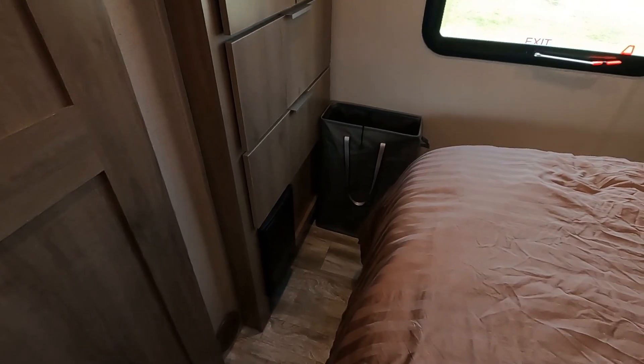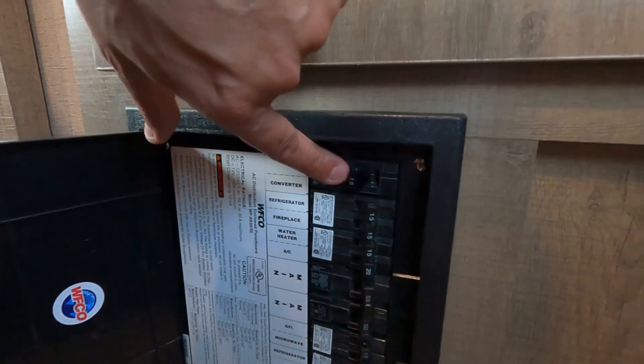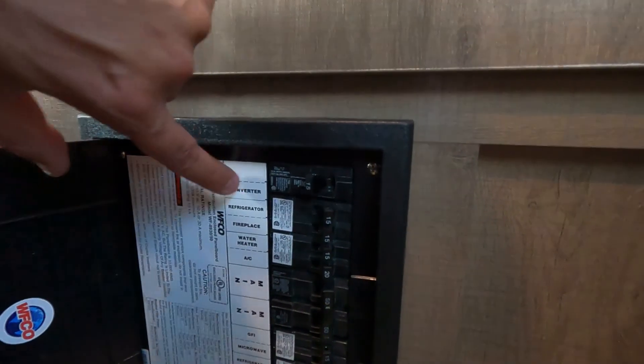The number one rule if you're going to be using this system is there's only one little thing you have to make sure that you do. You need to locate your distribution box — mine is located here in our bedroom. Locate your converter fuse; ours is right here, and mine is off. That allows everything to charge without the converter trying to recharge my batteries. One thing to mention: we did upgrade our converter to a lithium battery converter that will bring the voltage up to 14.6, which tops off our batteries. A standard converter would only bring the voltage to about 13.6 to 13.8, and it wouldn't completely fully charge our batteries.